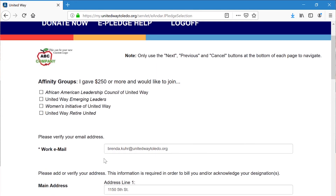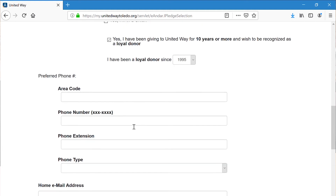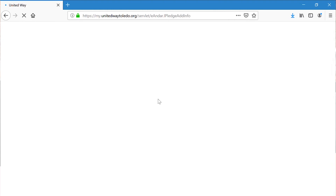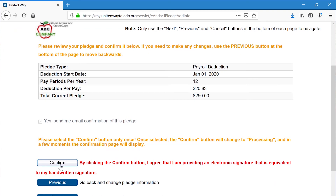Now you get to select your affinity group. I think I like the United Way Emerging Leaders. Perfect, good choice. Scroll down, hit next. Review your information, confirm everything's correct. That looks right. Go ahead and confirm. Perfect, you're all done.